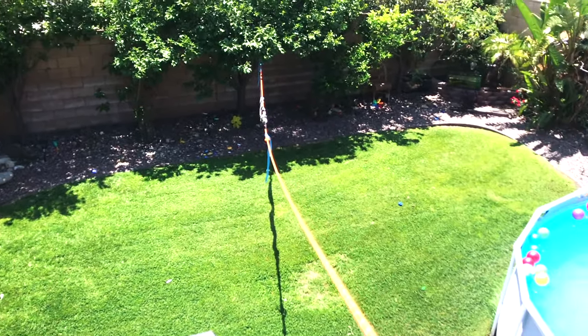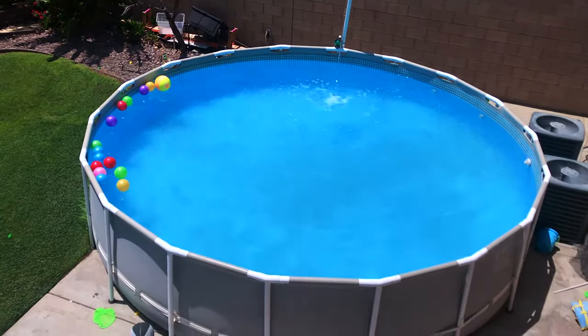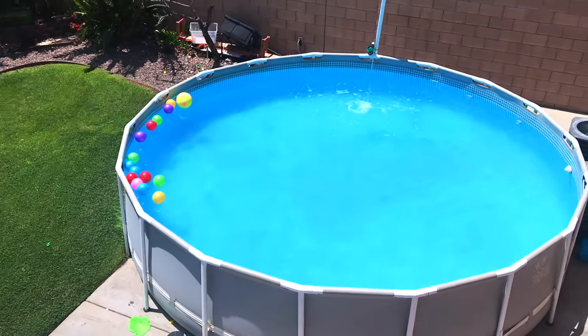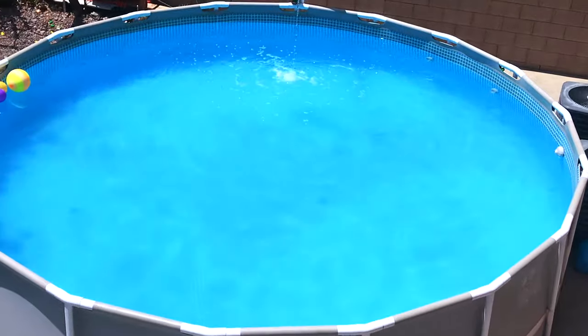We enjoyed our pool so much. I hope this video can help you bring your pool back to life. If you enjoyed it, please give it a thumbs up and I'll see you in the next video. Bye!